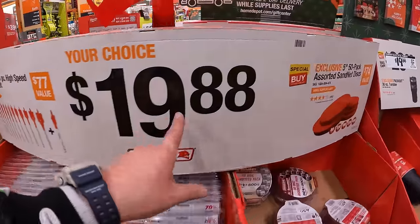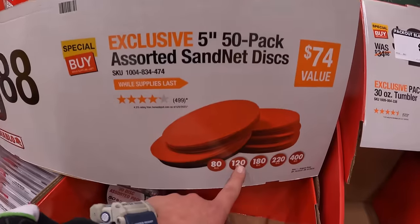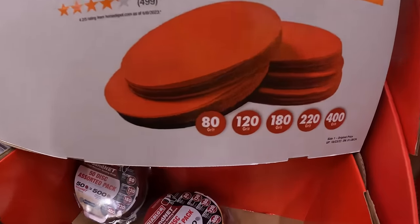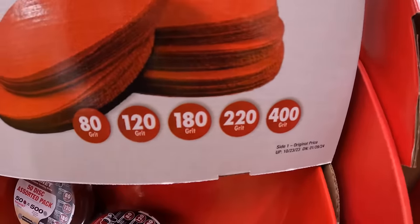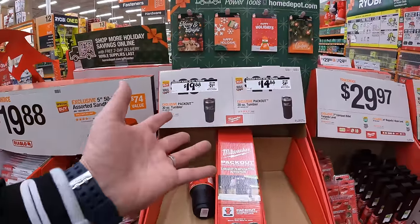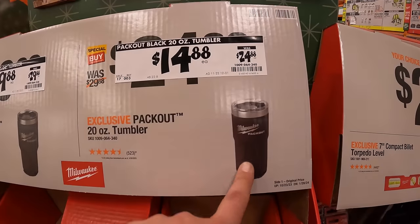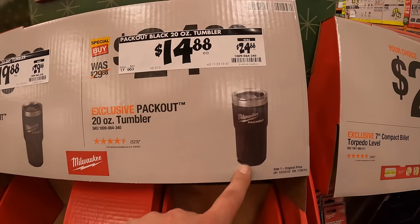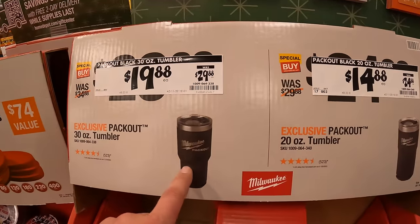For the same price, they have the 5-inch 50-pack assorted sand net discs — 80, 120, 180, 220, and 400 grit. $14.88 for the 20 oz tumbler — not too shabby, and it is Pack Out. $19.88 for the 30 oz tumbler. $29.97 for their 7-inch compact billet torpedo level. And for the same price, the 24-inch magnetic I-beam level, which I actually have — it's fantastic.